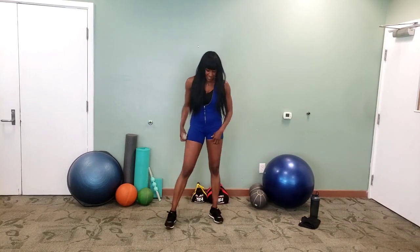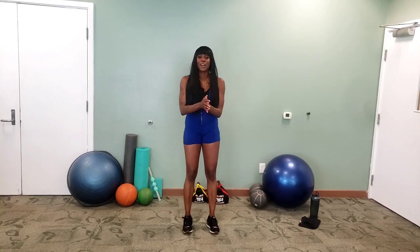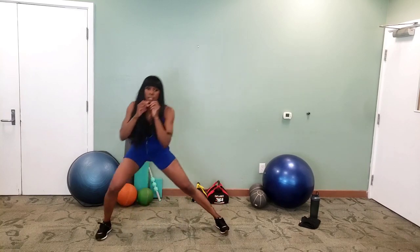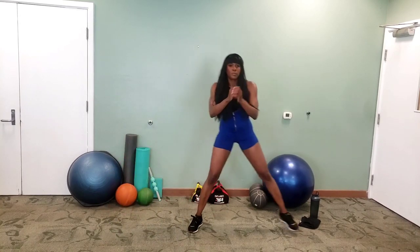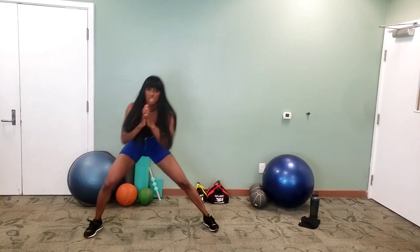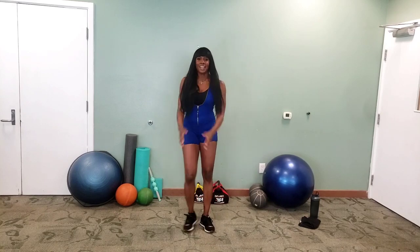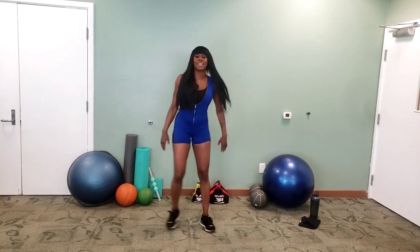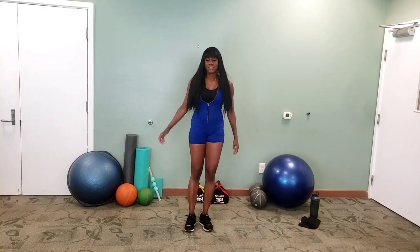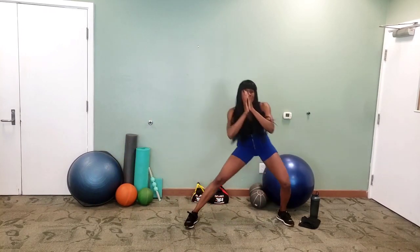Side lunges next. If I look crazy, just deal with it. Here we go — out to the side, three, two, one, and go. Breathe. Squeeze that glute muscle as you come up. Breathe. We're more than halfway. Three, two, one.